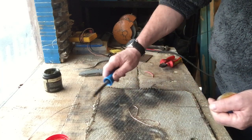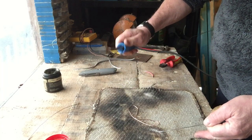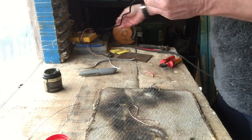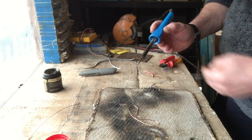Now, one thing to remember: soldering irons get very hot, so just be careful with them. You don't need gloves, but what you do need to do is stop yourself from getting burned.